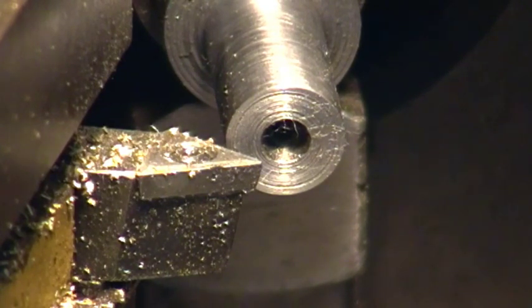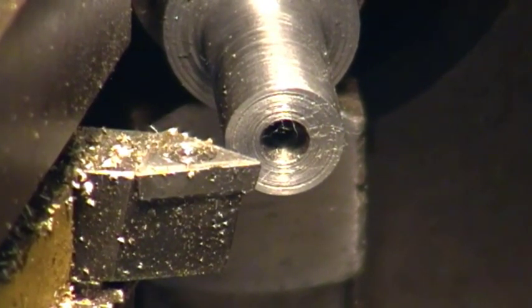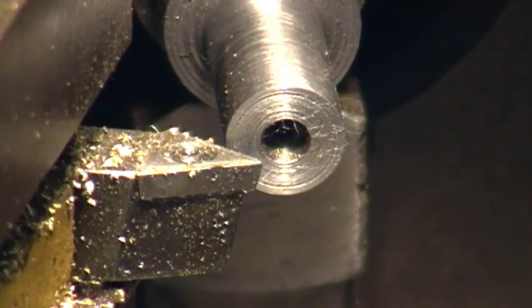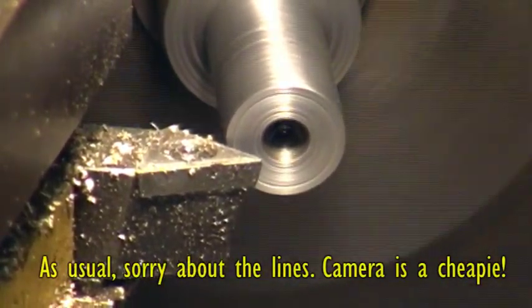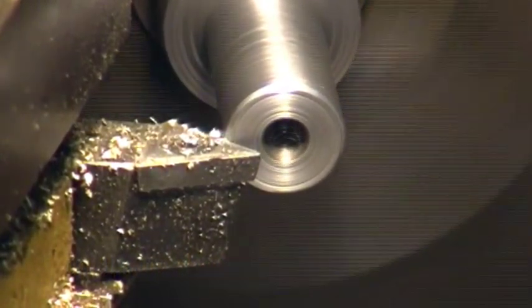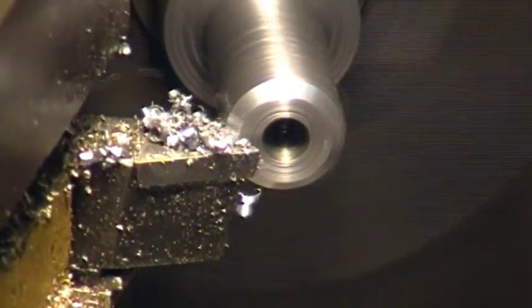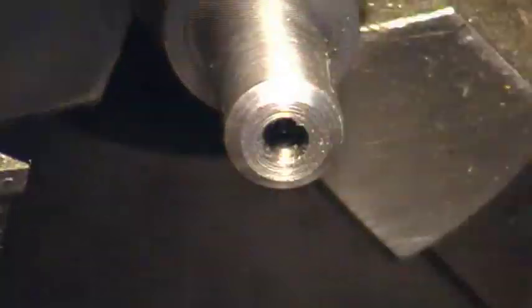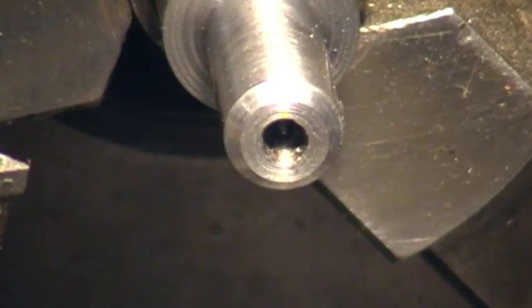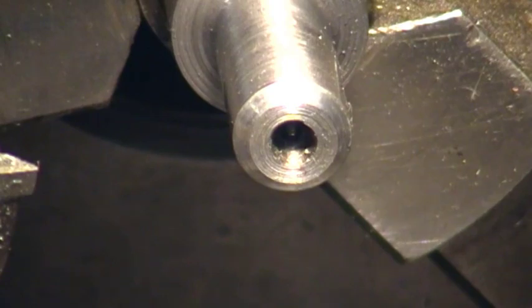Bear in mind this has only been rough machined for the purposes of demonstrating the die. Take the handle out of the spindle for now, just run this up and put a quick chamfer on it. I like to put a fairly generous chamfer on - makes life a bit easier.